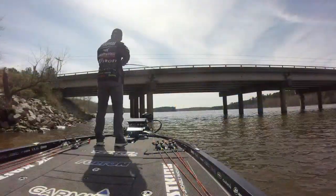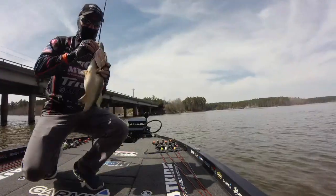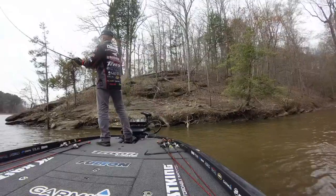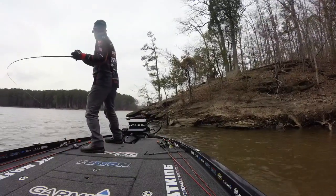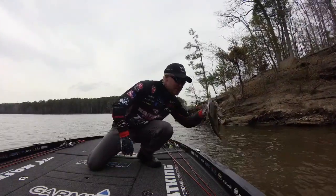Fall is usually all about shad — the time of year when fish really feed up heavily on shad. So a crankbait is a great way to catch them. Fall fishing can be some of the best fishing of the year, one of my most favorite times. It's when fish really start to come back shallow and feed heavily on shad, and those things go hand in hand with fishing a crankbait. I define fall fishing as September through November.